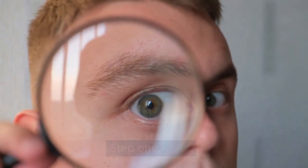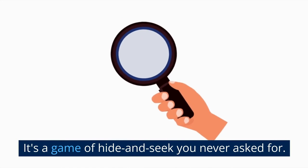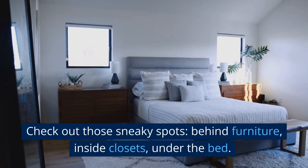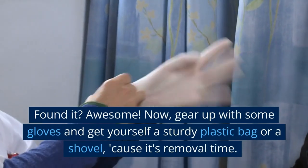Step 1 folks. We've got to play detective and track down our smelly intruder — it's a game of hide and seek you never asked for. Check out those sneaky spots: behind furniture, inside closets, under the bed. Follow your nose. It knows. Found it? Awesome.